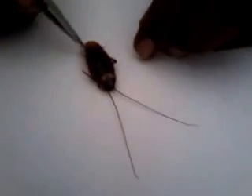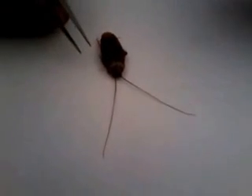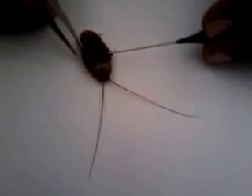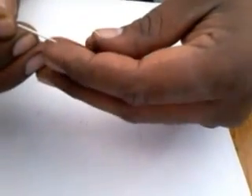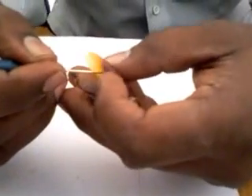The cockroach is an insect which has two pairs of wings. This is the first pair of wings — it is called the forewings. We have a pair of forewings, and I am dissecting this forewing and removing it from its body.